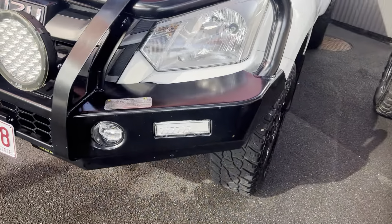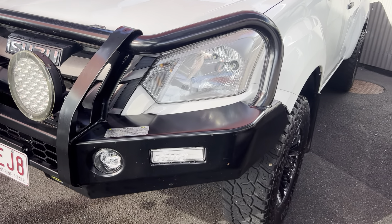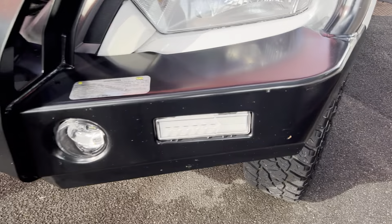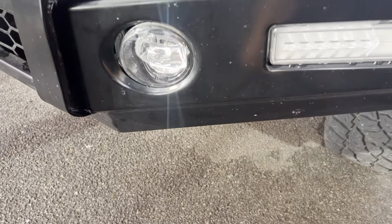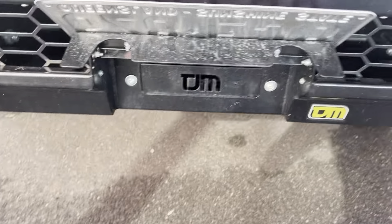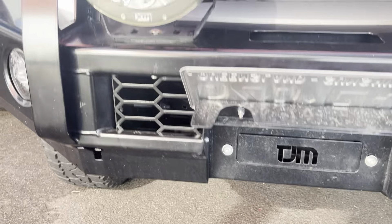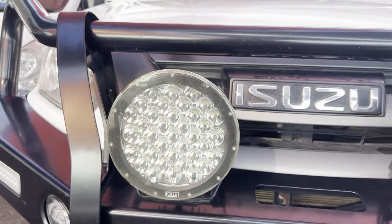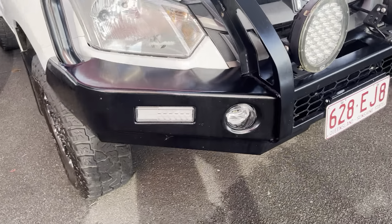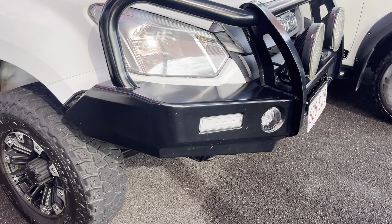Through the front bar, we do have a TJM premium bar which is the post type. Just a couple of marks on the bull bar — bug splatter. These are winch compatible as well. We have a TJM bash plate and a set of XTM spotlights on the front. All nice and tidy through there.